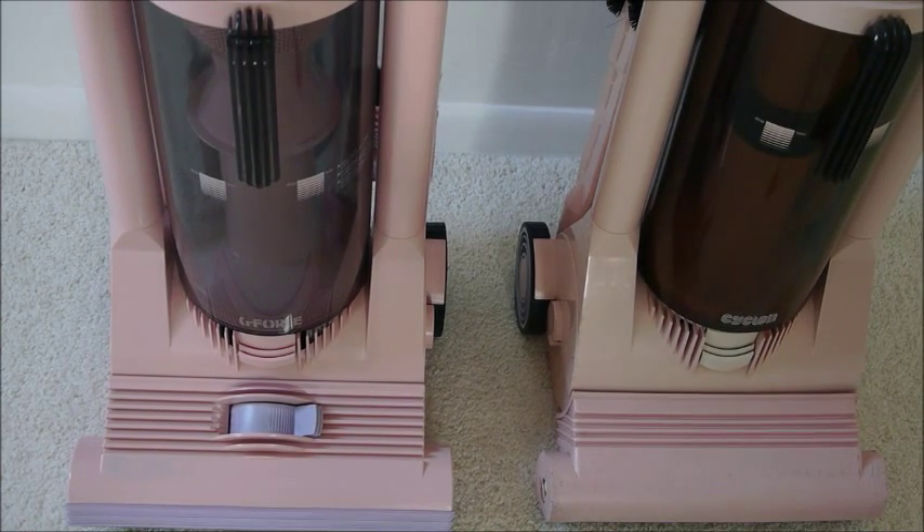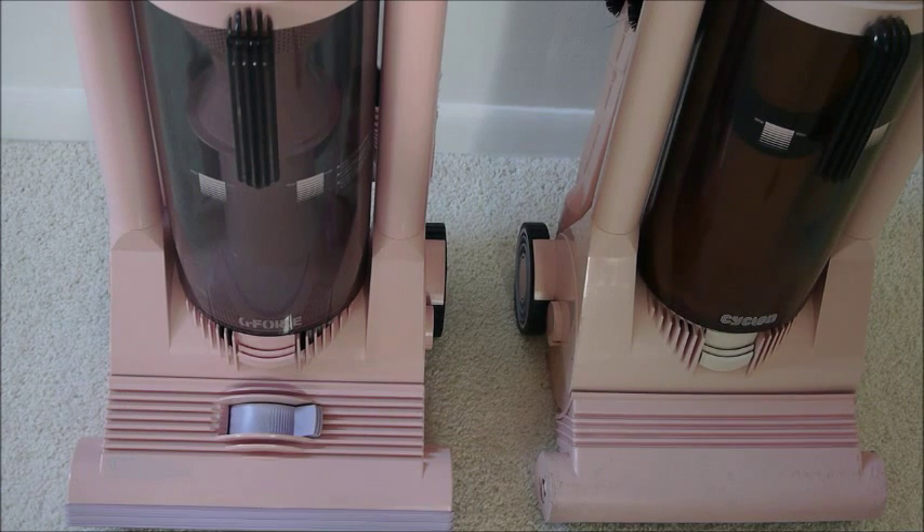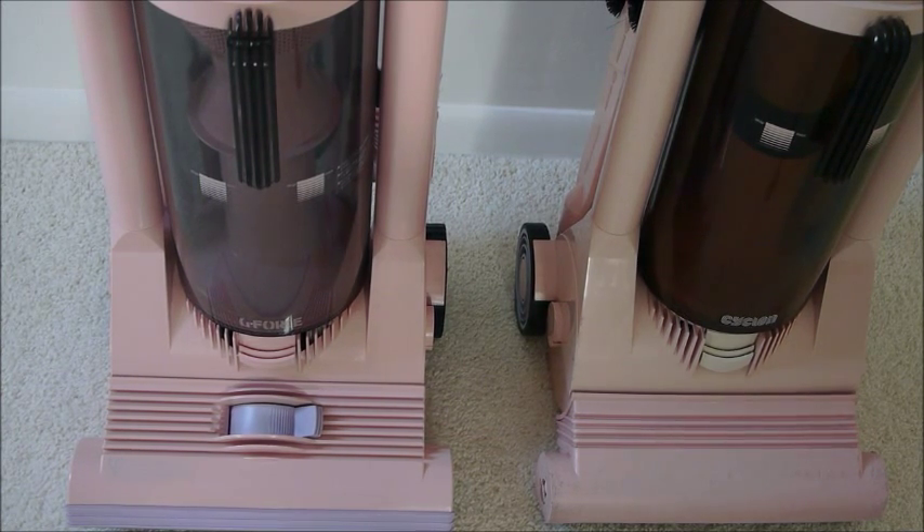Now we've got the two cleaners together and we can start to compare the Cyclone on the right and the G-Force on the left. First, you'll notice that the G-Force has a lilac-coloured bumper strip around it, more like later proper Dyson vacuum cleaners, and the Cyclone doesn't.